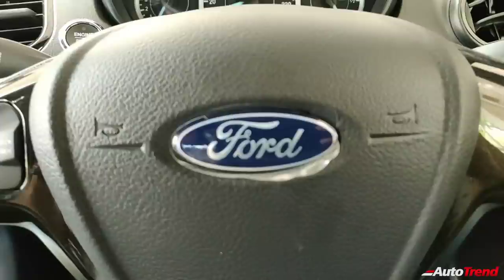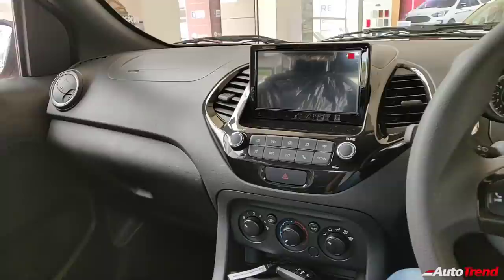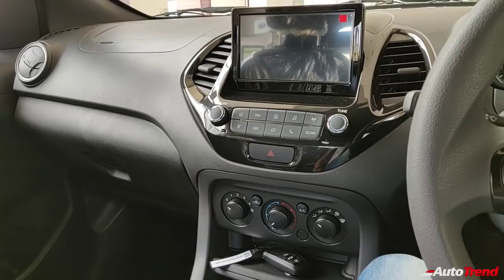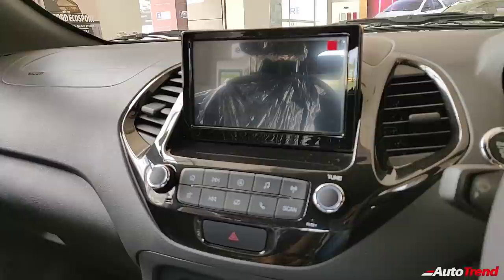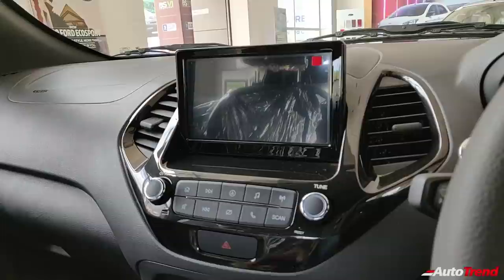Inside the new Ford Freestyle BS6 Titanium variant, this is exactly the same dashboard layout and design as seen on the Ford Figo Titanium variant. However, one major difference is the availability of the touchscreen system on this Freestyle Titanium variant — the Ford Figo Titanium variant does not have any touchscreen system; instead it gets a regular 2DIN audio system.